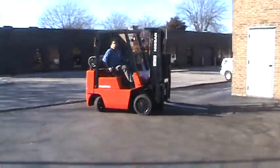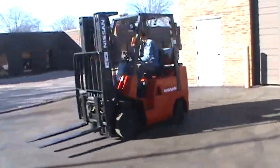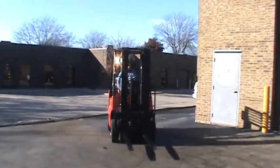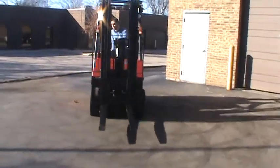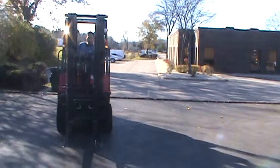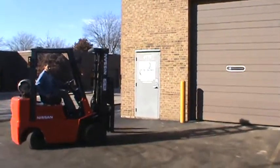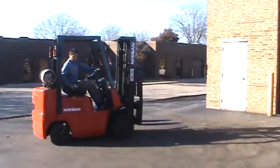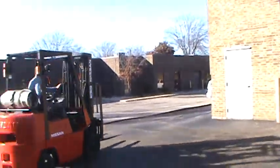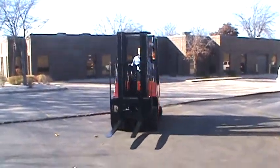This is a forklift, Nissan model VHO 2A25. This is a 5,000 pound capacity forklift with very nice cushion tires and propane power. It has a triple stage mast with side shifter attachment and load backrest attachment, and 42-inch forks.